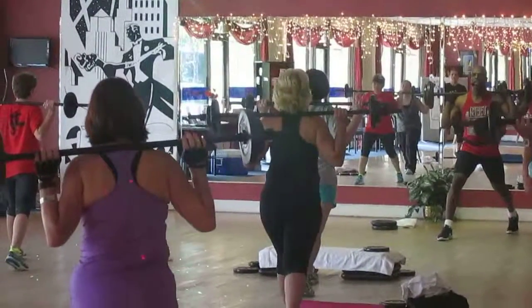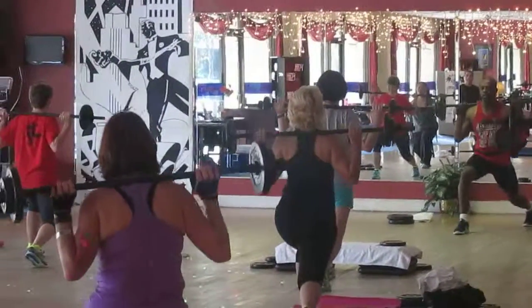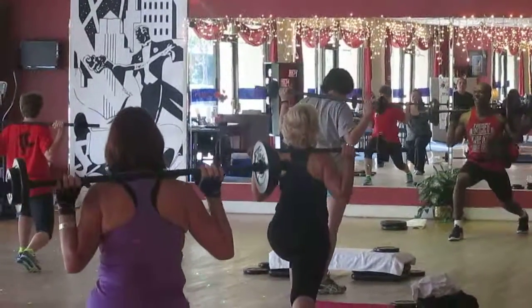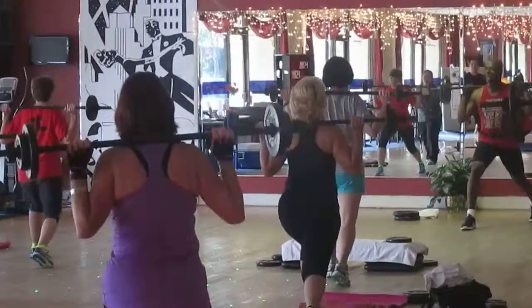Do it again. 3, 7, 6, 5, 4. 2 counts. Down. Relax your shoulders. Relax your shoulders straight down. There you go.